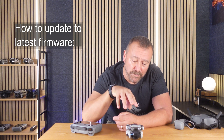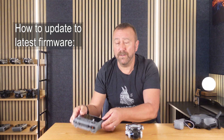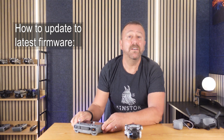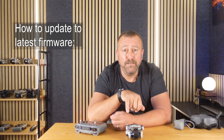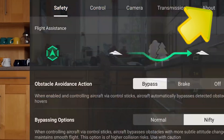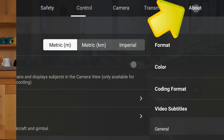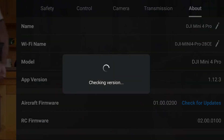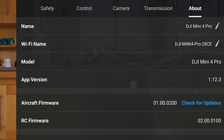How are we going to get the Mini 4 Pro up to the latest firmware? First of all, turn on your remote control. Make sure it's got Wi-Fi switched on and it is connected to the internet. Then power up the Mini 4 Pro. If the update prompt does not appear automatically at the connection page, you can prompt it by going over to the three dots, top right, then across to the About tab, and scroll down to the firmware information. Press the Check for Updates link and it will guide you through updating the aircraft firmware. You're also going to need to make sure that the remote control RC2 firmware is up to date too, and you can do that at the same time.